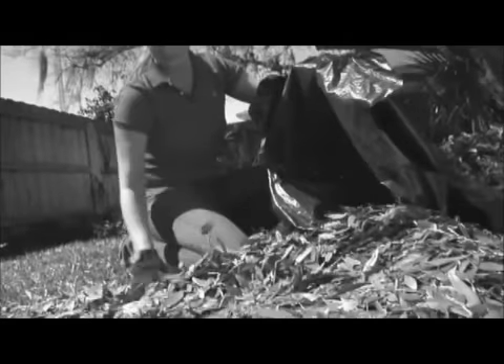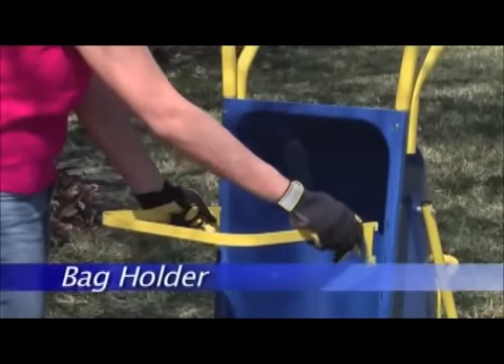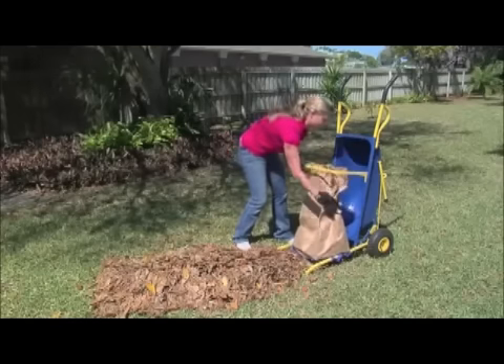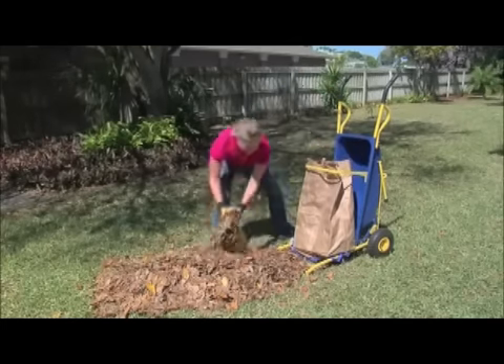We all know what a hassle working with plastic trash bags and bulky paper leaf bags can be. Not anymore, because the Muletto features a special bag holder hoop attachment that fastens easily to the frame and can help support both plastic trash bags and paper leaf bags, too.